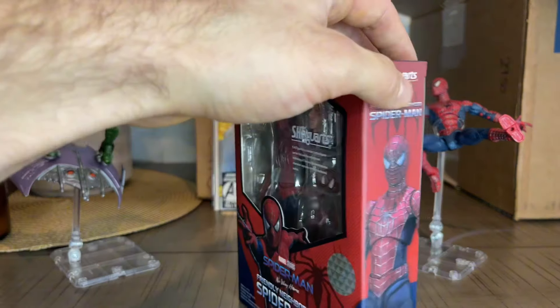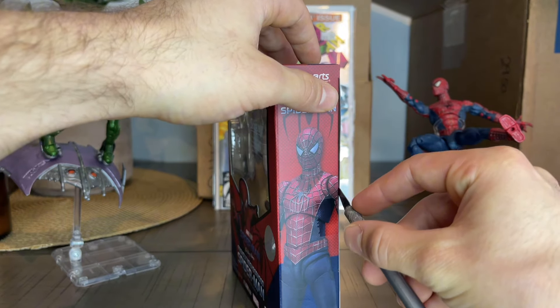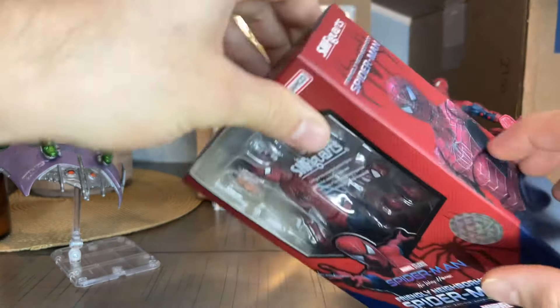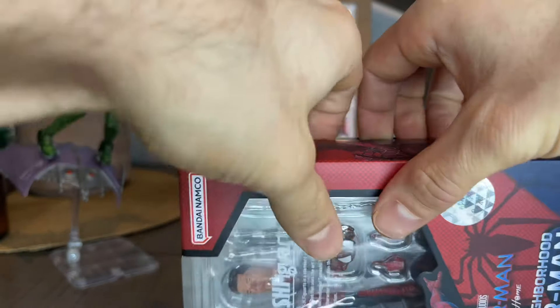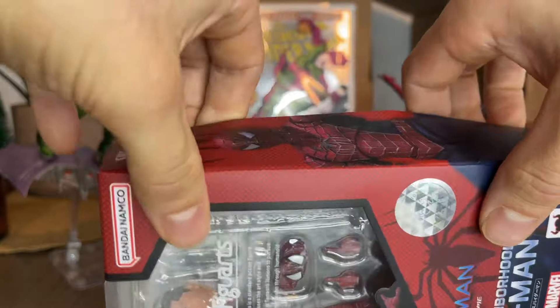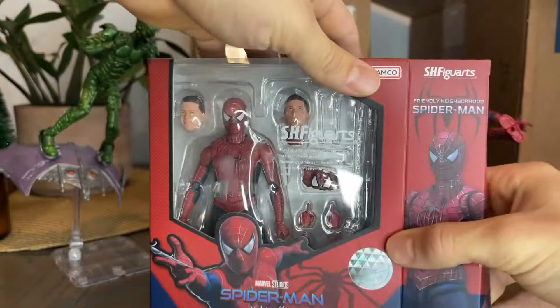Let's unbox this bad boy. That sound bro. So, I'm going to be careful with the box. I never opened like this. It went really well guys. Very happy.